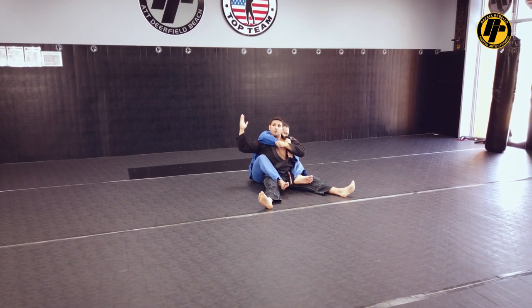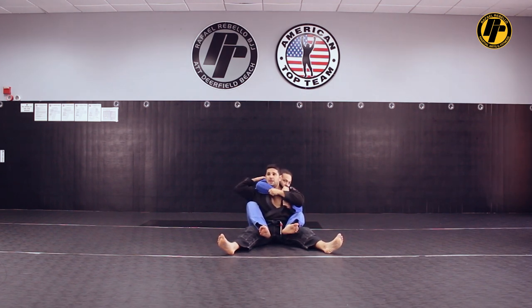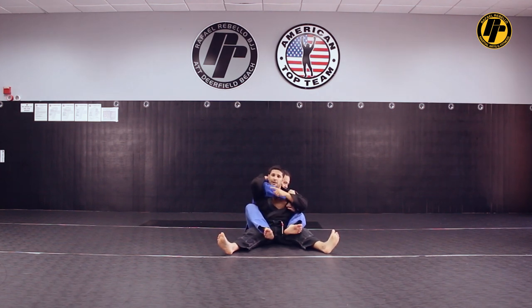Then my right hand goes all the way back there. I'm going to grab whatever I can on that shoulder — grab the fabric on the shoulder, maybe grab the collar on the shoulder. Then I'm going to lock my elbow forward. My nose and my elbow need to be in line. He's going to try to open the elbow, try to open it to choke me — he can't, he doesn't have leverage.